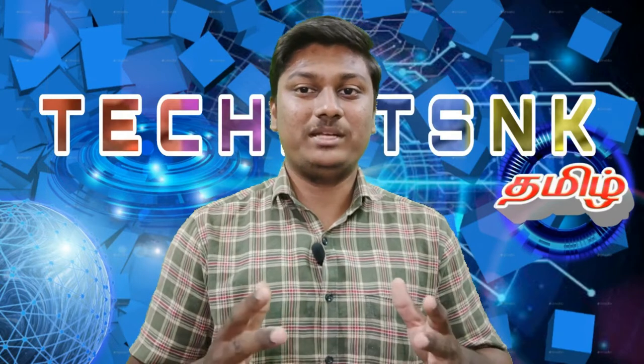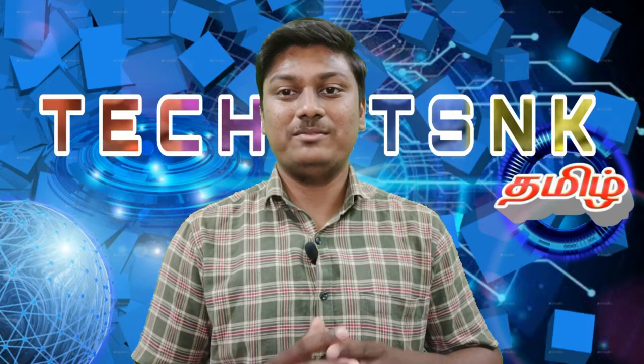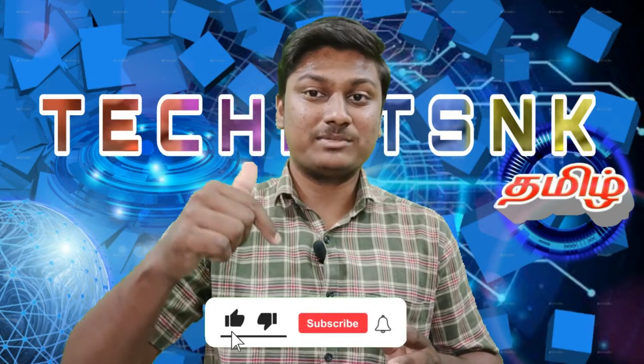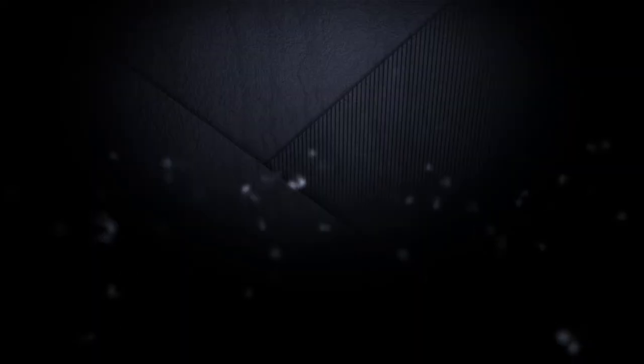If you want to see more on our channel, please subscribe and click the bell button so you don't miss any videos.